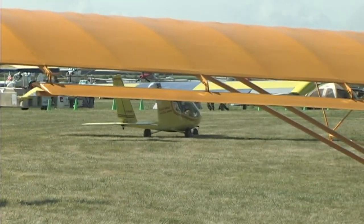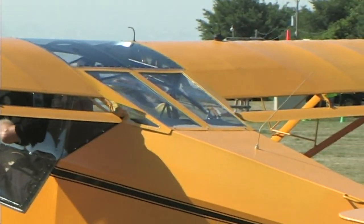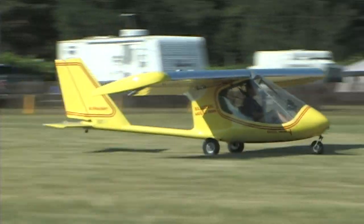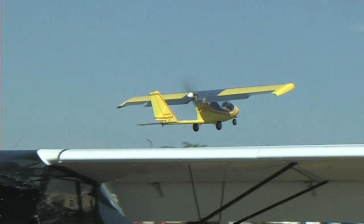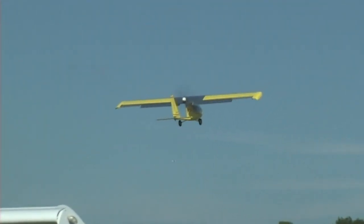How did it come about that you got something in that horsepower range? Is that where you feel your airplane's going to perform the best? Well, we as an ultralight community need a motor of a certain size that will work good for all of our different electric ultralights that are going to need this motor.